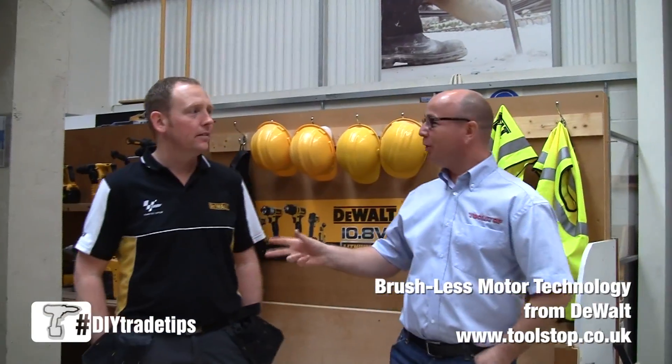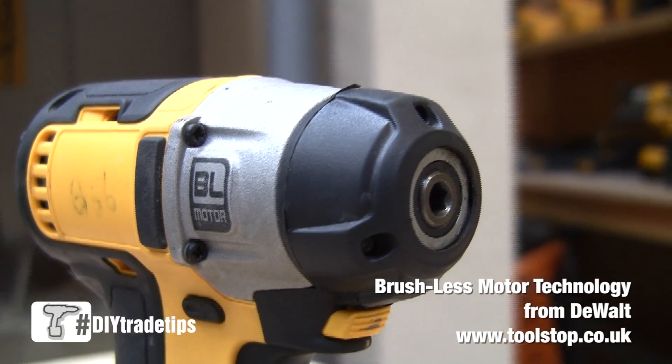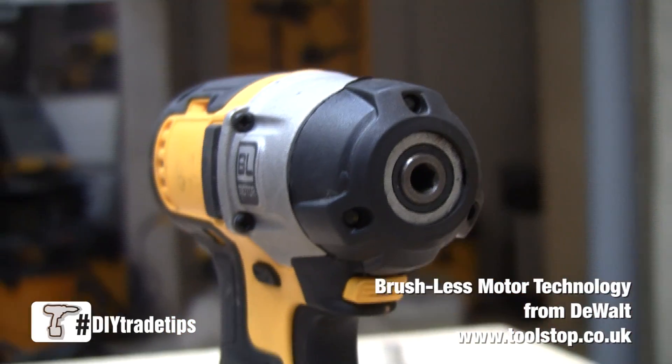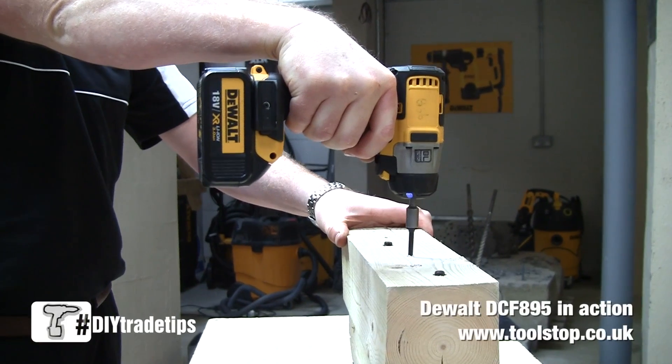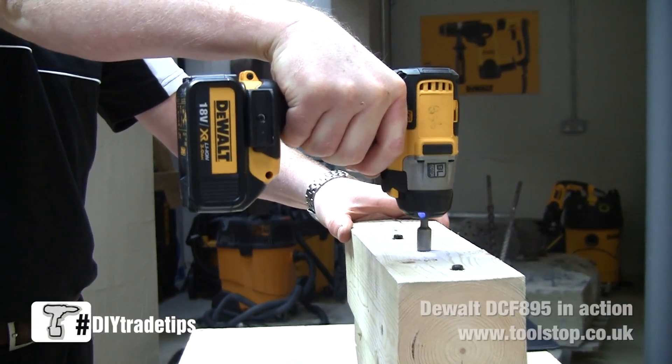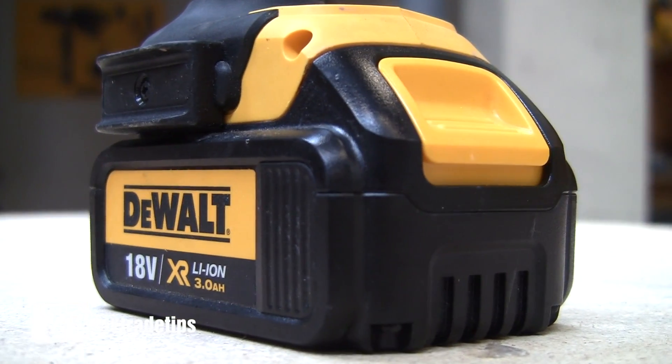It's Neil at Toolstop TV, here with John from DeWalt. We've all heard about brushless motors and how they're making their way into the world of power tools. With DeWalt, for example, your batteries last 57% longer than standard batteries.